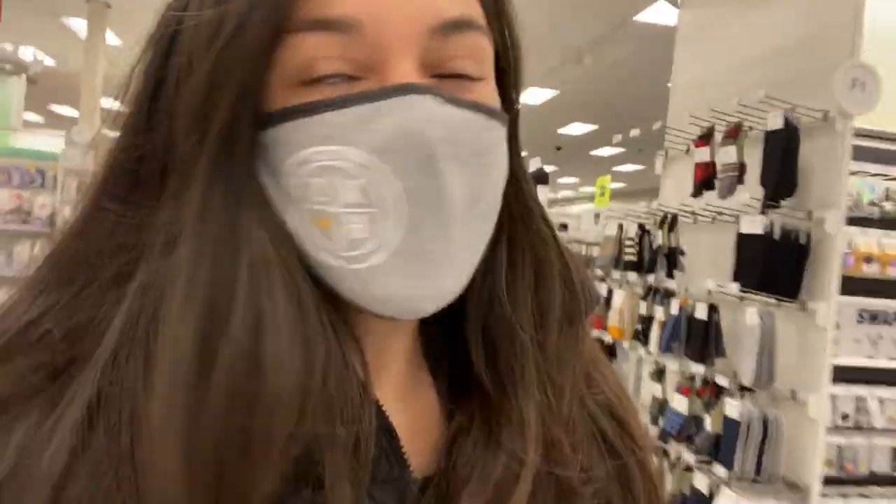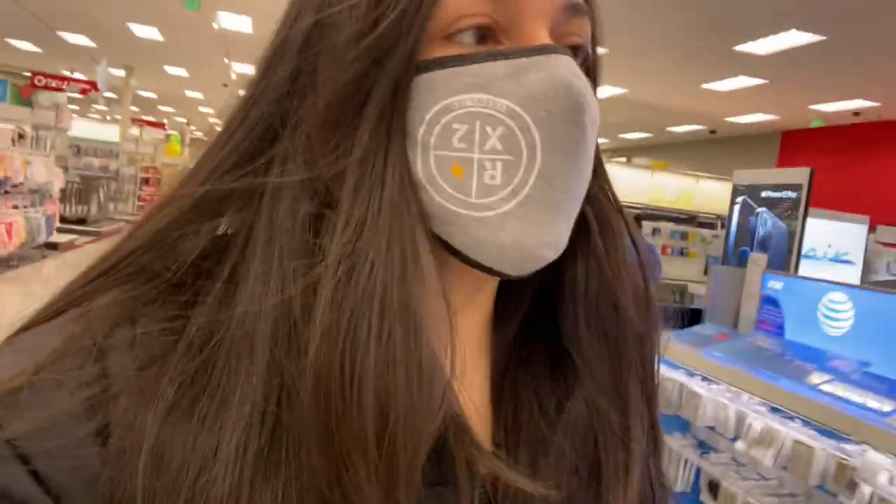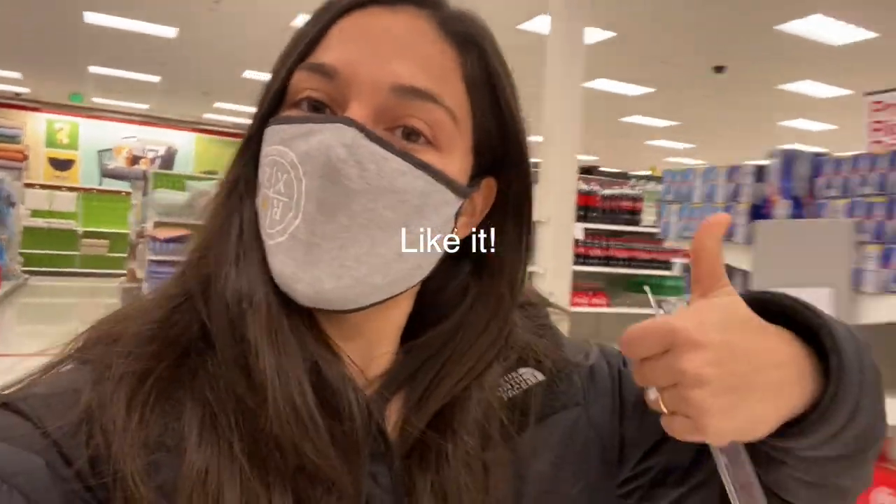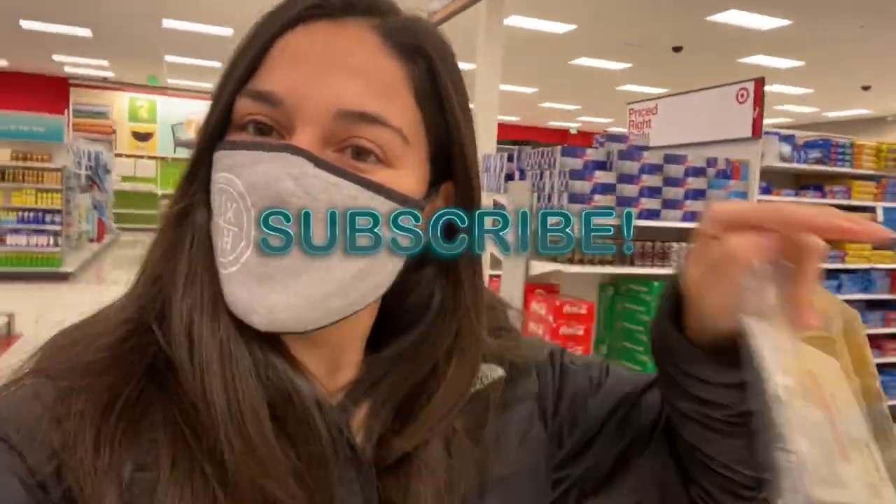The last stop of the day is Target. I had to find a memory card so that I could start recording my videos on my camera tomorrow, and I have to use my phone so I'm crossing my fingers that they'll have the memory card I need. Got it! Well guys, this is where this video will end. If you enjoyed this video please give it a thumbs up and don't forget to subscribe if you haven't already, and I will see you in my next video. Bye!